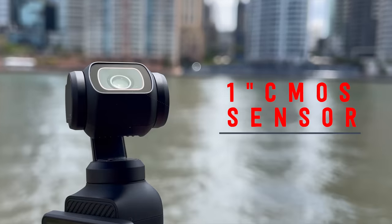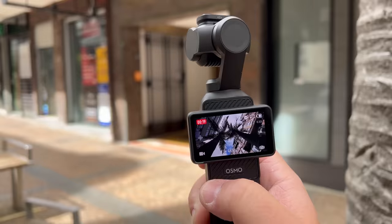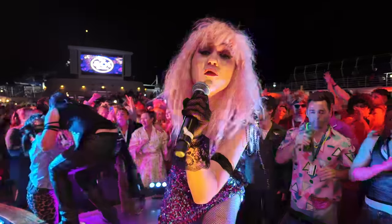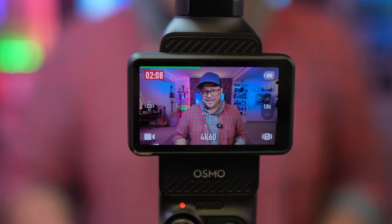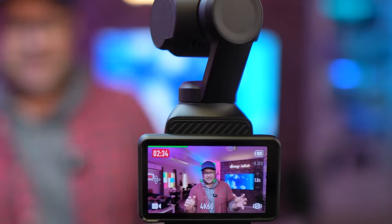With its 1-inch sensor, 3-axis gimbal, great stabilized low-light video, and it just fits in your pocket, as well as connecting to a true wireless microphone. And maybe you didn't know this, but I'm actually filming with the Pocket 3 right now. Check this out.